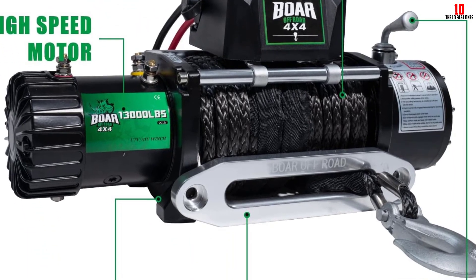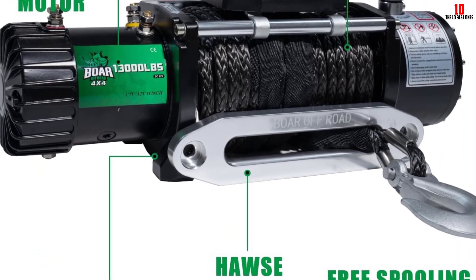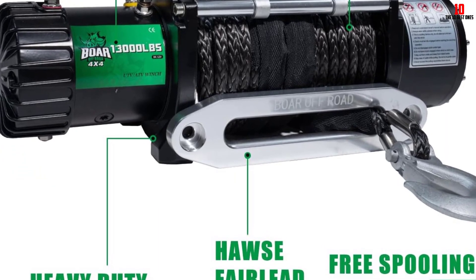This mechanical winch is completely dust-proof and waterproof. This amazing winch can be used up to 1 meter deep in water.